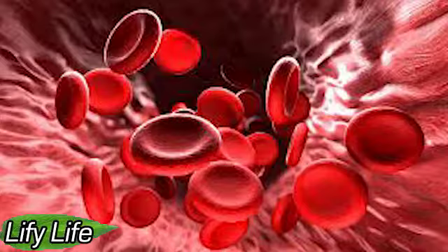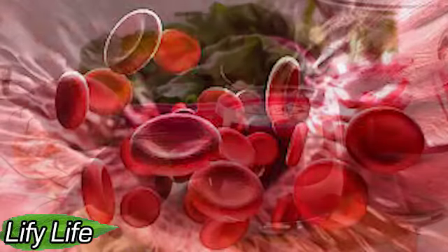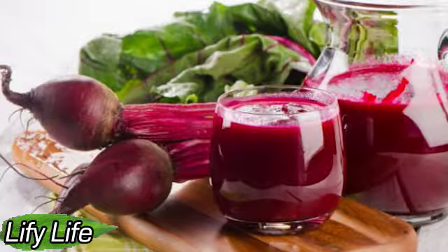This delicious beet and carrot drink not only cleans the liver, but also protects us from free radicals, improving overall health. The benefits this drink brings: cleanses the liver, prevents premature aging, helps regulate blood pressure, accelerates metabolism and degrades lipids, helps to lose weight, expels toxins from the body, improves intestinal transit, eliminates cholesterol, contains a large number of fibers, and gives energy to the body.